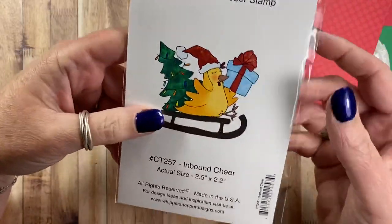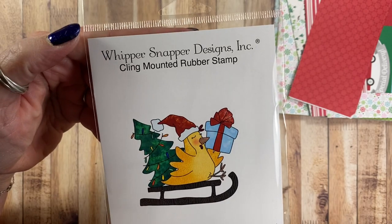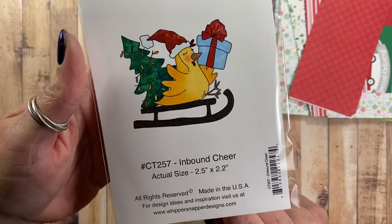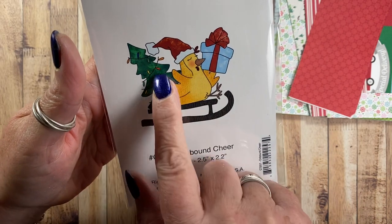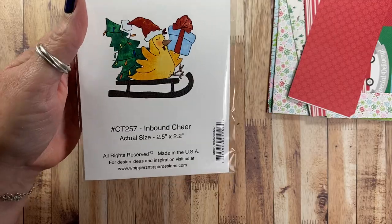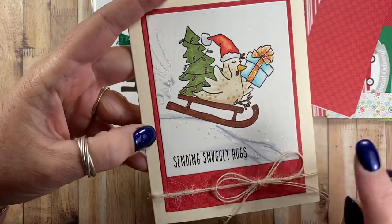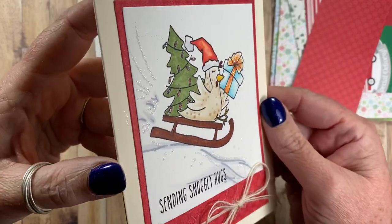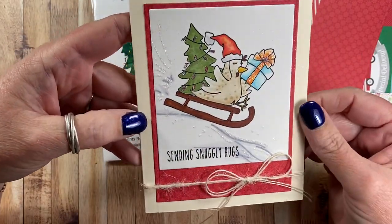These first four cards also feature four different stamp images. The first card uses this image called Inbound Cheer — these are some of my own illustrations for Whippersnapper Designs. It's a cute little chicken bringing in a decorated tree with a present. When I stamped this image I stamped it at an angle so it looked like she was going downhill, and then I added lots of little splashes of glitter to make it look like she was really going fast down that hill.